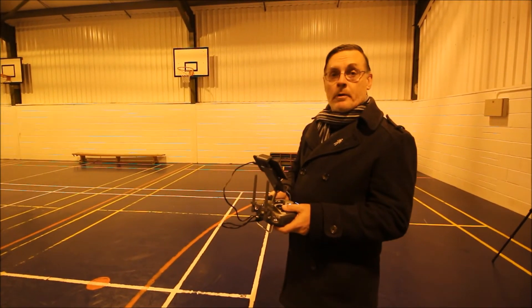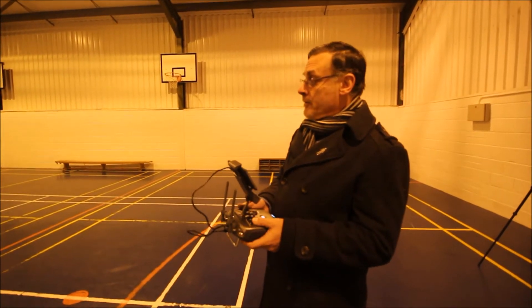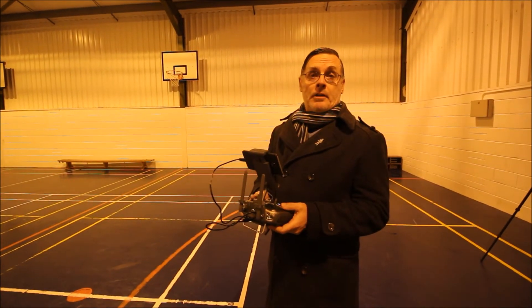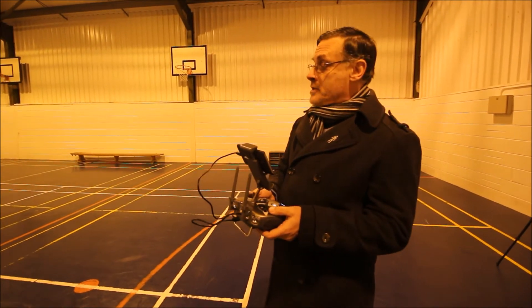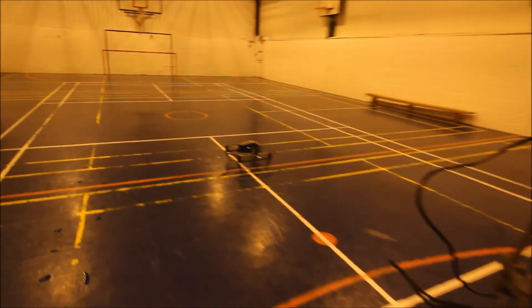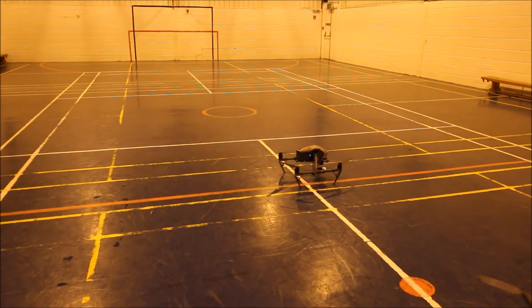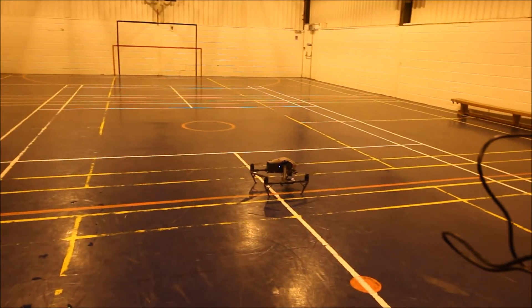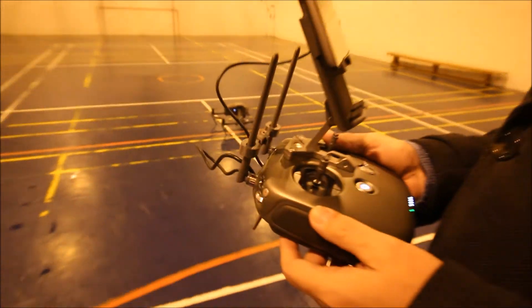Hi, Dave from Leicester Drones. What we're going to do is show how the forward vision positioning system will actually help with your Inspire 2 to stop you going into a wall. So we're going to take off, fly forwards towards the wall, and show how the vision positioning system actually puts the brakes on the aircraft and stops it flying forwards. This works in atti mode and also in P mode, but we'll fly in atti.